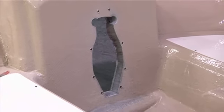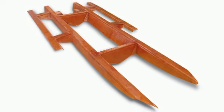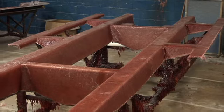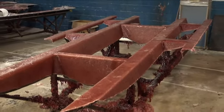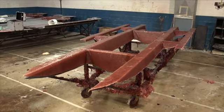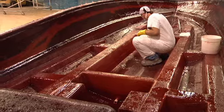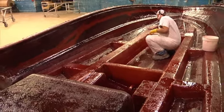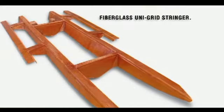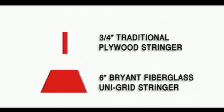One of the most important pieces to the life of a boat is the backbone, or stringer. Traditionally this is made of three-quarter inch plywood and covered with fiberglass — a method that will always lead to rotten wood and a lot of headaches. Our stringer is constructed in six-inch wide, 100% laminated molded fiberglass, designed as a unigrid system. The Bryant stringer is stronger and will last longer than traditional stringers.